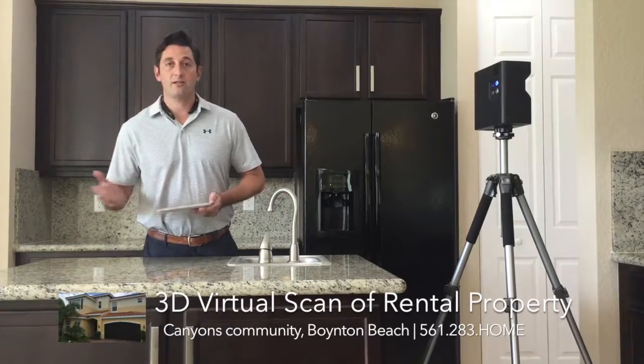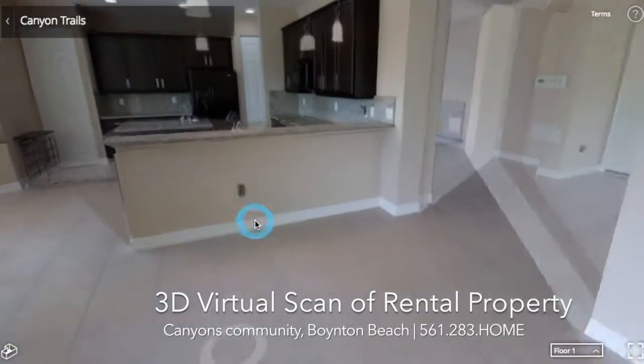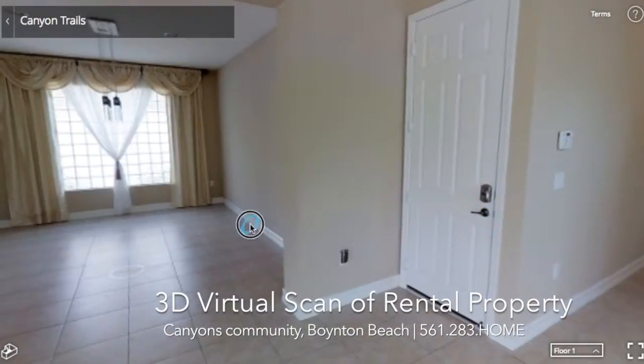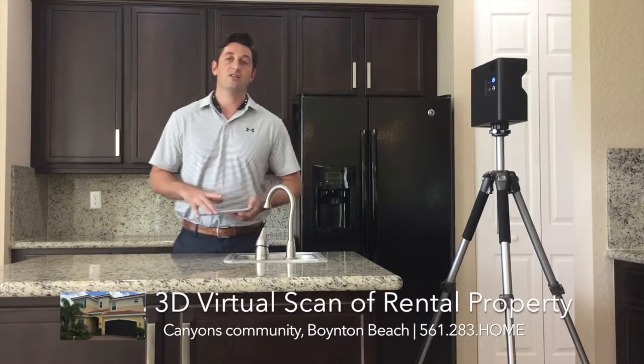It's a great tool for showing our clients who live out of town, that are overseas, or that stay where they live, exactly how the property looks before we rented it. It can also be used to document security deposit and return, or if there was a tenant that was mishandling the house, we could show them how the house was when they took possession of it.